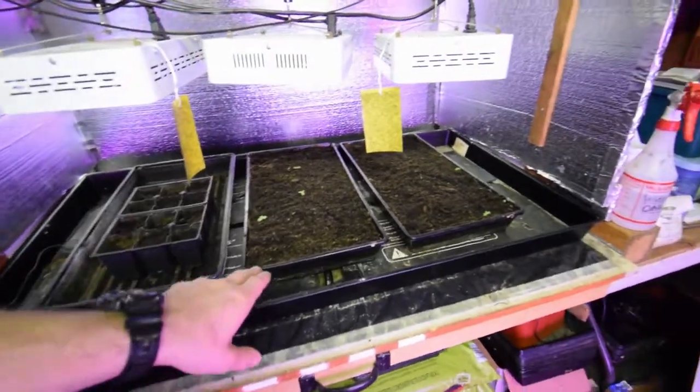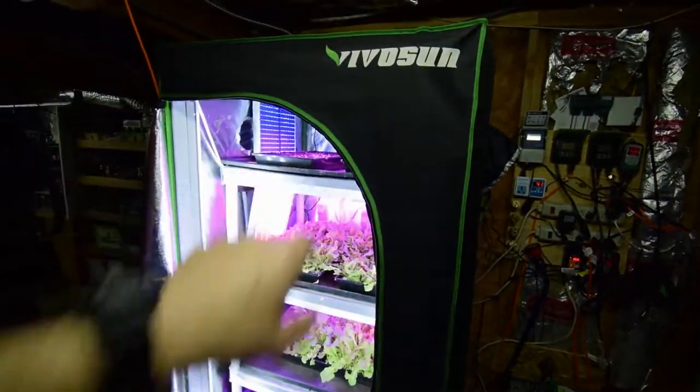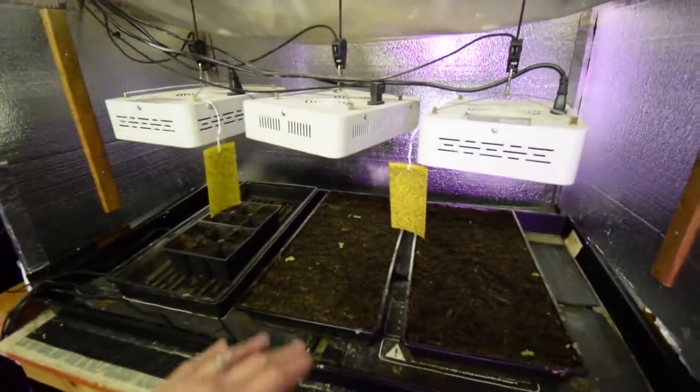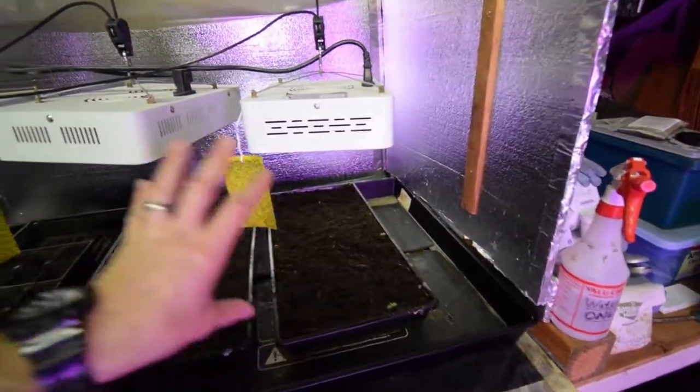So now these trays are the ones that used to be in the mid-sized tent right there up on the top shelf. But they weren't growing very well, so I decided to move them over here and try my hand growing them underneath these lights a little closer, a little brighter light.